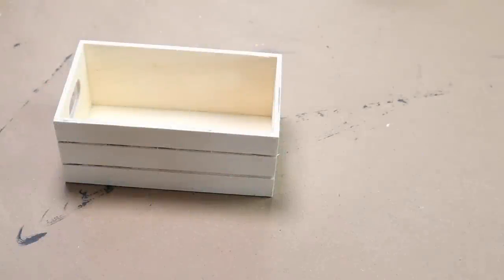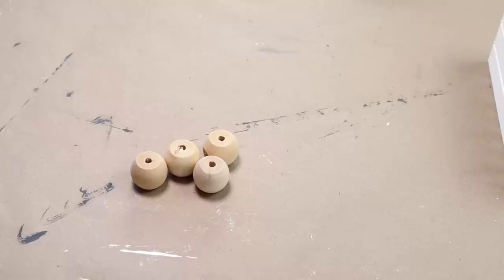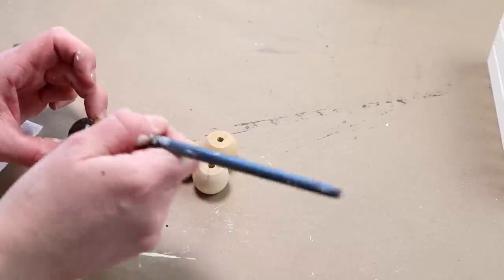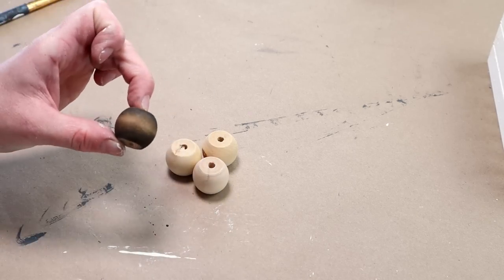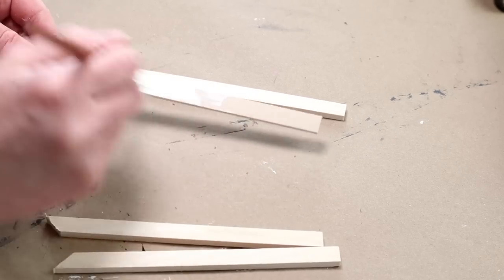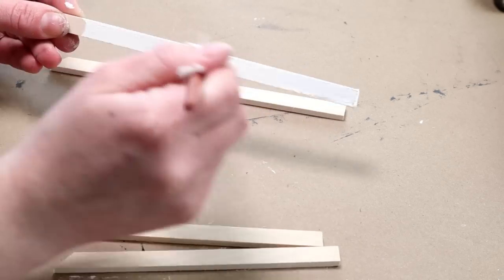For this project I'm starting with one of these unfinished wooden crates from Dollar Tree and the first thing I'm doing is painting the entire thing with my ivory colored paint. I'm also going to be using four wooden beads that are flat on both sides from Hobby Lobby, and I'm staining all four with Folk Art wood tint in walnut — applying with a paintbrush and wiping away excess with a paper towel. I'm also using four wooden strips: the longer ones cut down to six and a half inches and the shorter ones to five and a half inches, with one end cut at 90 degrees, and painting all of the strips with my ivory colored paint.